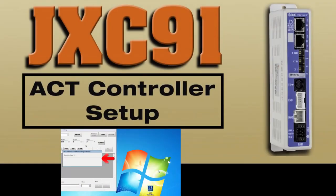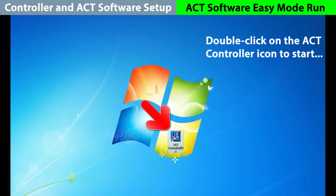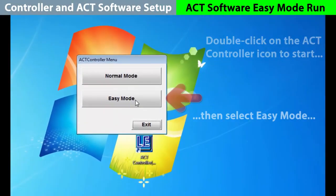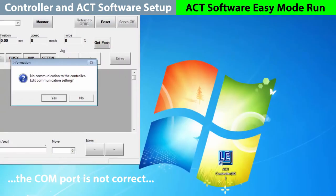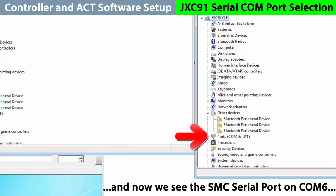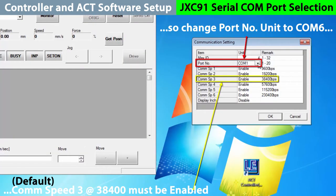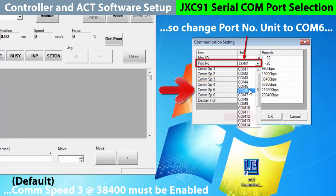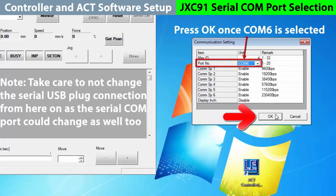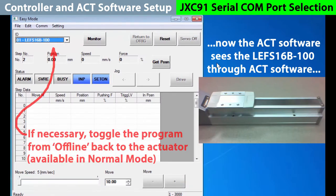Now let's start the ACT software. No need for network connectivity here either, but make sure the JXC91 SI port is on and running. Double-click on the ACT controller icon to begin the program. We'll choose easy mode to start. There's no communication yet with the controller, so we need to change the COM setting. Go to the control panel and into the device manager, then into the ports in use, and here we will see the SMC serial port is on COM6. Change the port to COM6 and the COM speed to the actuator default. Hit OK to confirm the controller connection and upload the parameters. The controller now sees the actuator, so we have a successful COM port connection.